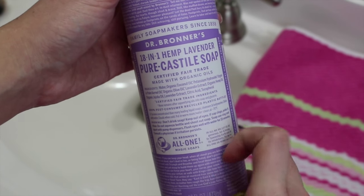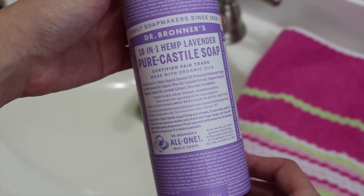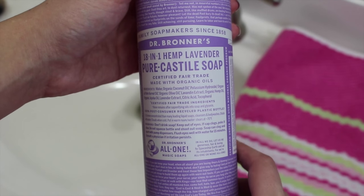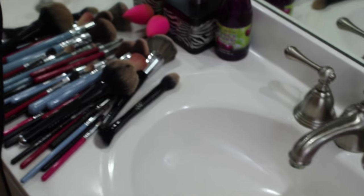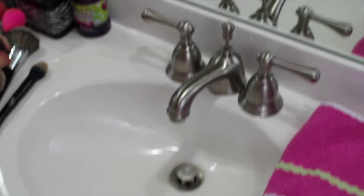Basically this is an all-natural soap, free of any chemicals. It does say organic oils on here, so it's less harsh than lots of other types of soap. I'm going to be using this to clean my makeup brushes — you can see all my dirty makeup brushes right there — and I'm going to test it out and share my thoughts with you guys.